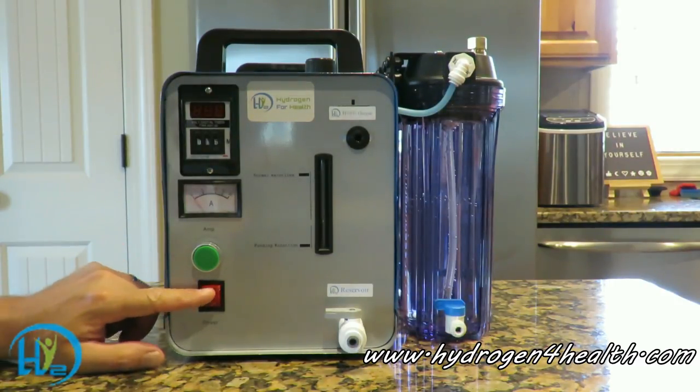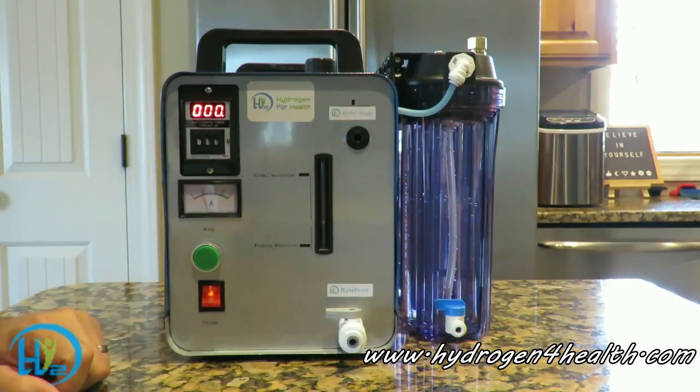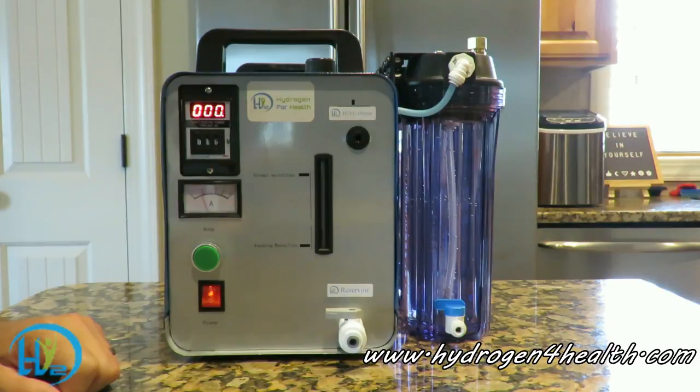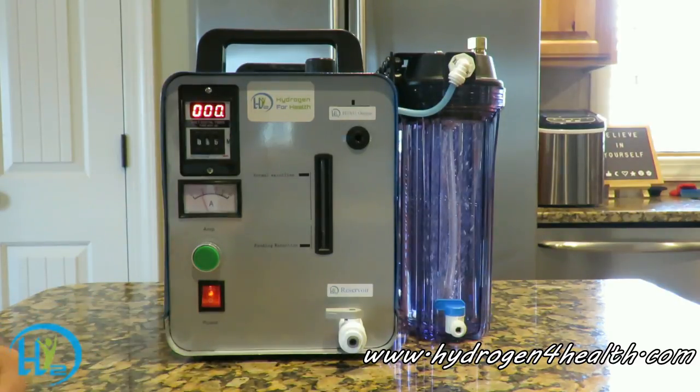This is our on/off switch — go ahead and turn that on. The machine will start working straight away. Here it'll show you how many amps the machine is pulling. We like to keep it between 4 and 5 amps. That gives you 300 to 450 milliliters per minute of Browns Gas, which is perfect when you're breathing it through a nasal cannula. At the tip of the cannula you will get about a 4% mixture of Browns Gas and outside air.